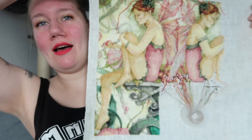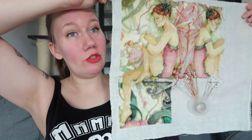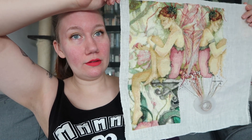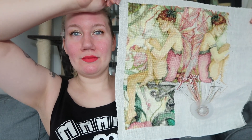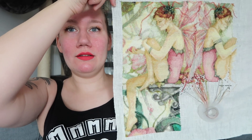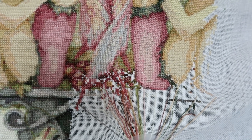And this is where I am now. I finished her butt and some of her wings.